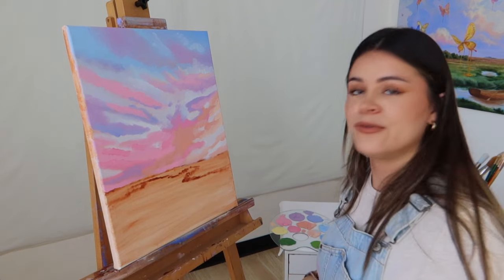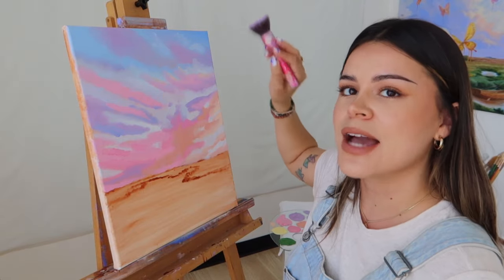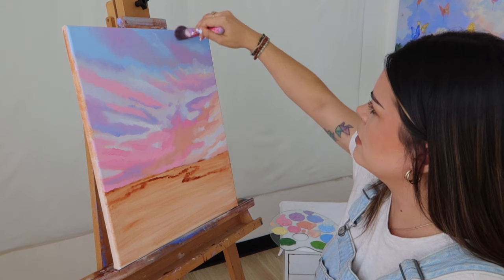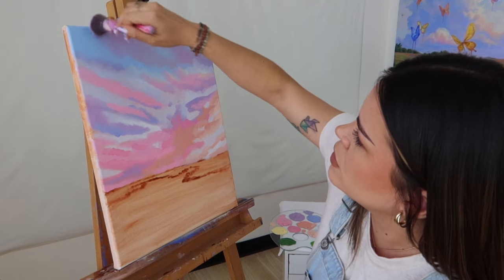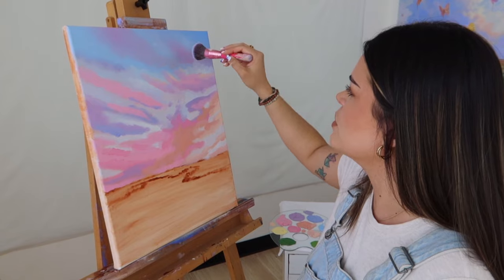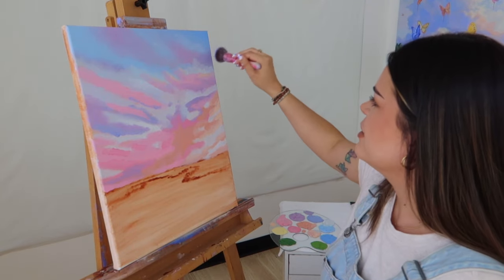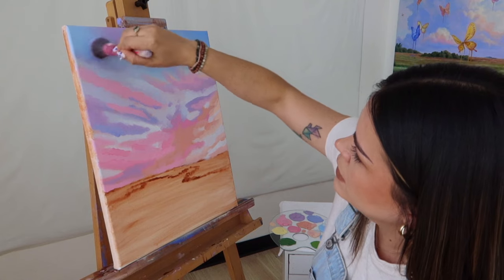Now for the blending of our clouds I'm going in with this BH Cosmetics flat fluffy foundation brush and I'm just going to lightly tap in a circular motion — you always want to do it in a circular motion. Starting from the corner, as you can see your clouds just kind of start blending all together, eliminating all your brush strokes to give a very smooth cloud painting. Every time you blend a dark color, wipe the excess paint off on a rag or paper towel and then go back in — that way your colors aren't becoming muddy and transferring everywhere.